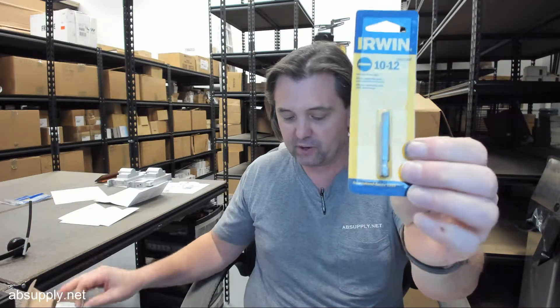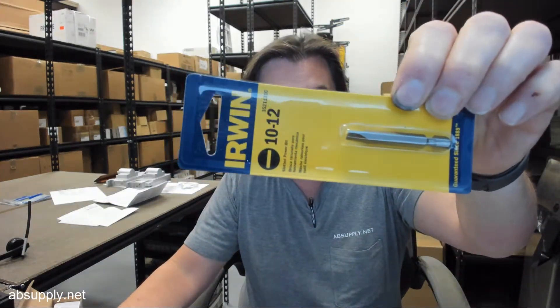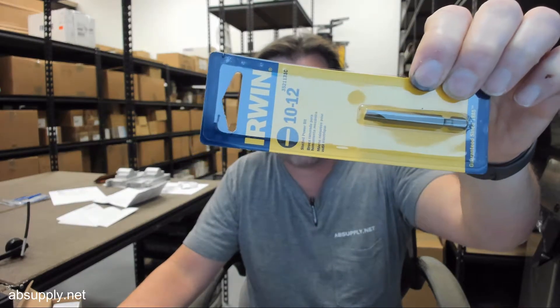I'm partial to Irwin not only because I'm a distributor, but because I sell the products, use the products personally, and can attest to the high performance of much of the product line. Any questions on the Irwin part number 3521131C 10-12 insert bit driver, or any other Irwin product, please feel free to reach out to us. Thank you.